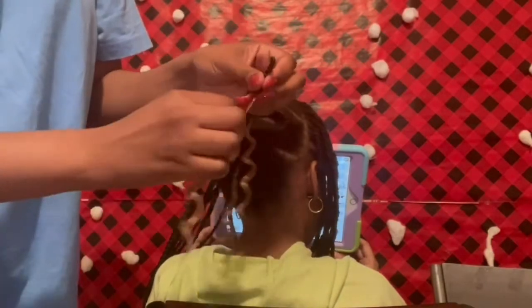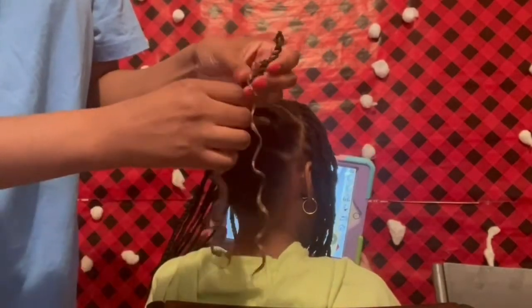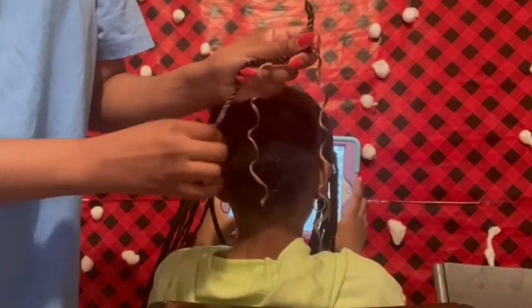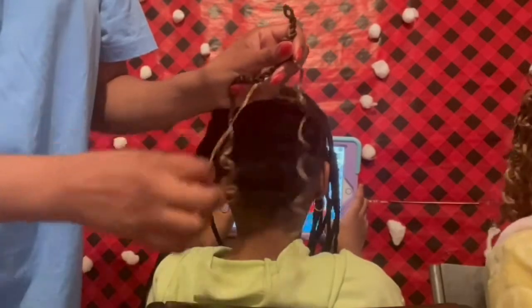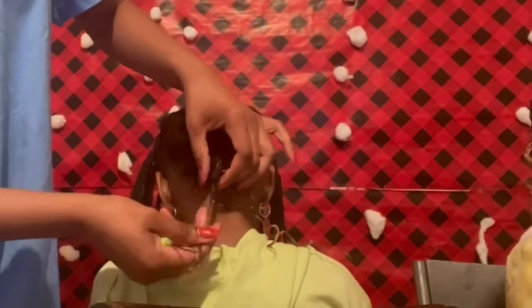Time to add our crochet hair. Because of this type of crochet hair and the curls, I decided to add a little bit of gel around those curls just to help them not open up very fast. I used a little pressure just to avoid it getting loosened up too quickly.